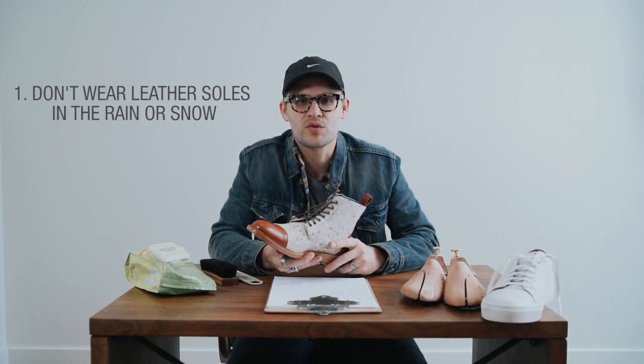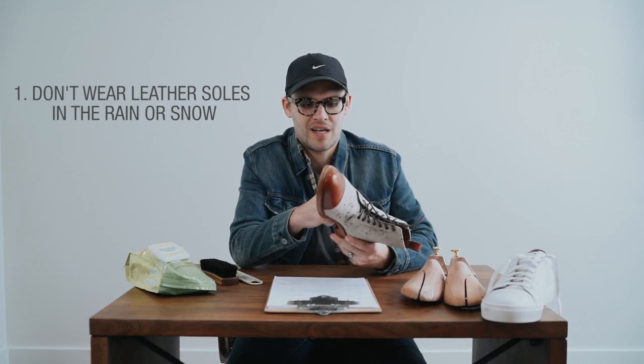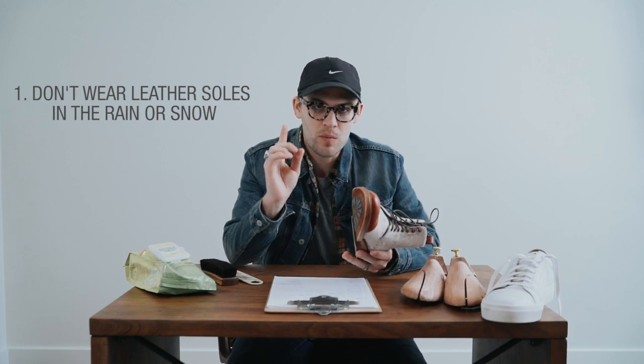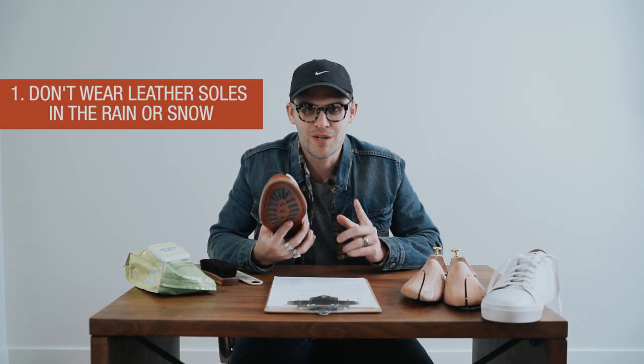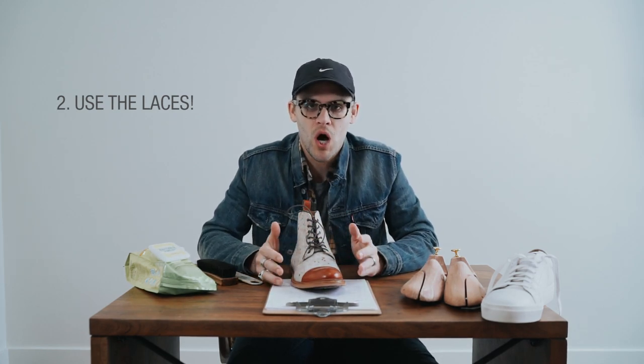Also, when it's wet the leather gets soft and wears through much more quickly. So number one: do not wear leather-soled shoes in the rain and snow.